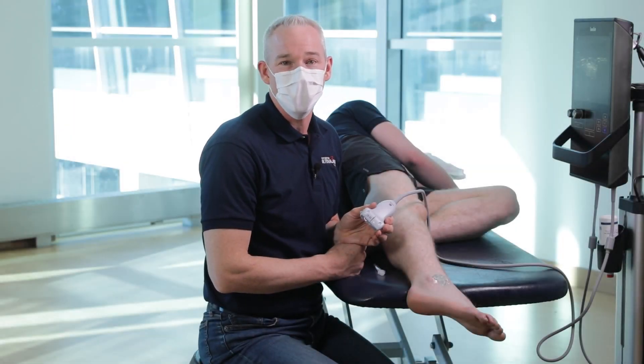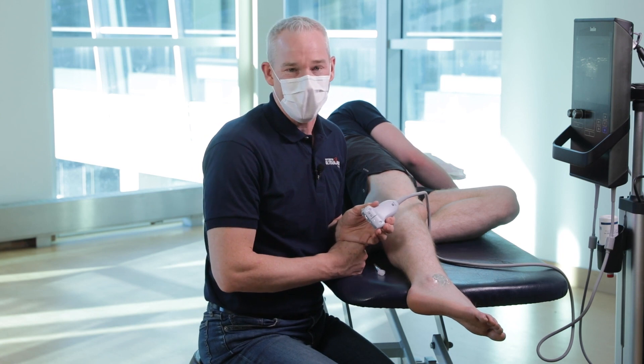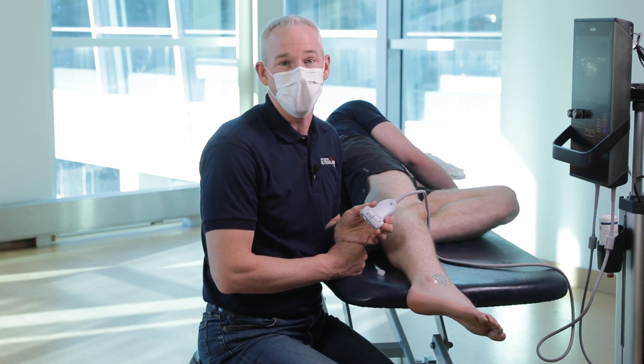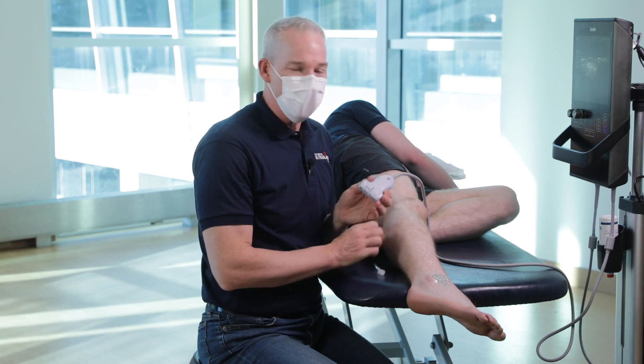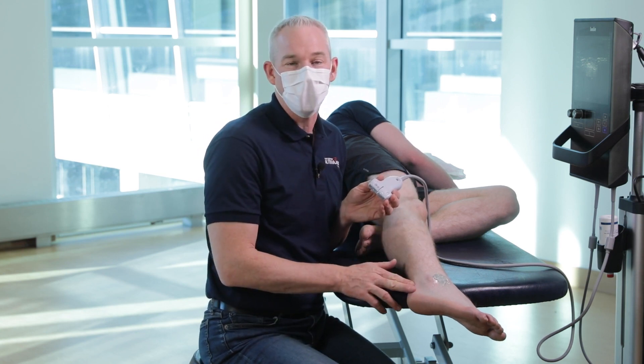Dr. Frank Johnson with Sport Medicine Ultrasound Canada. I'm going to show you how to scan and inject the ATFL on the lateral ankle. For this, the patient position should be side lying with the heel hanging off the table.